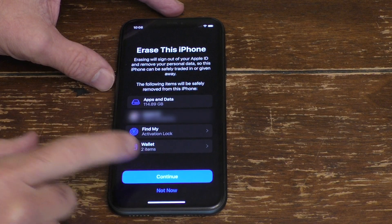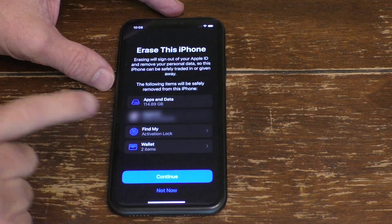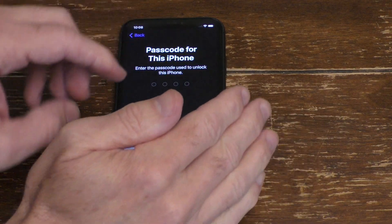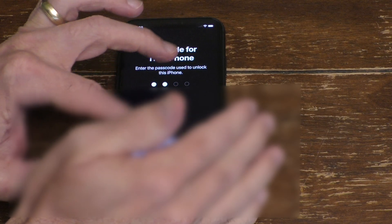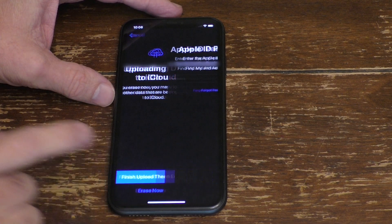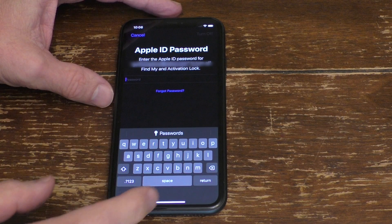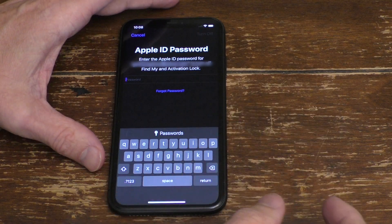Hit that, then just hit Continue, and then Erase iPhone. You will need to enter your passcode — either a four or six digit passcode. Go ahead and enter that, then hit Erase Now. It will ask you for your Apple ID just to make sure that you are the person adequately erasing this.